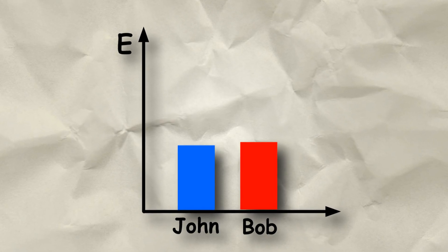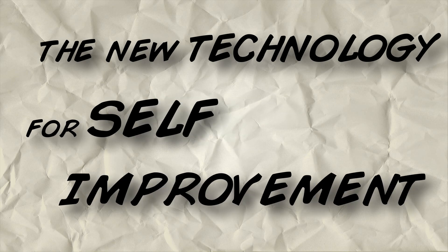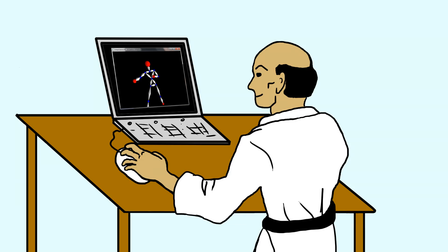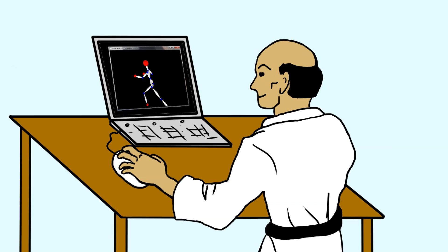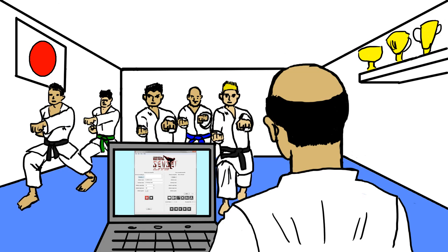With Virtual Sensei Lite, John and Bob may compare each other's performance and see who's the best. The new technology for self-improvement is here. Your master will love Virtual Sensei Lite, and he will probably stop beating you.